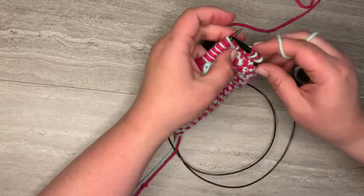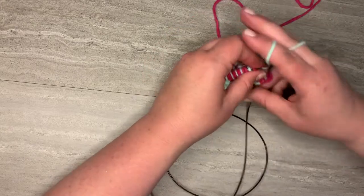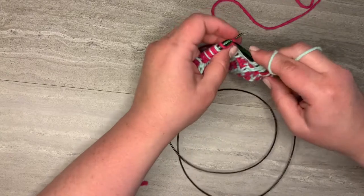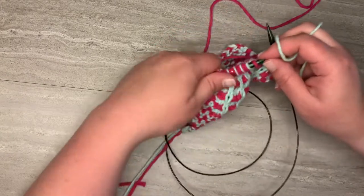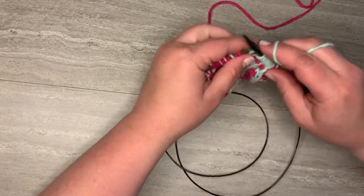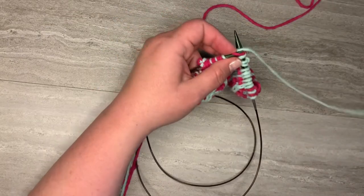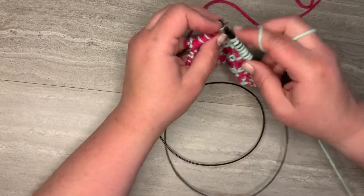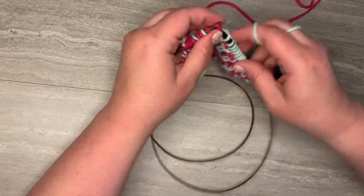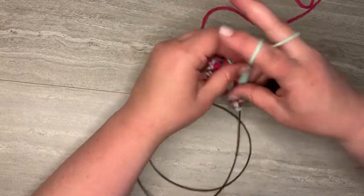I'm just gonna knit all the way across. It's super easy when you're with a contrast color one for the first section of the grill stitch, or contrast color two if you're doing the second one and alternating the colors. Either way, whichever part is the grill part, you're just gonna knit all the way across. Sorry about that — my ball of yarn just dropped — knit across, here we go.